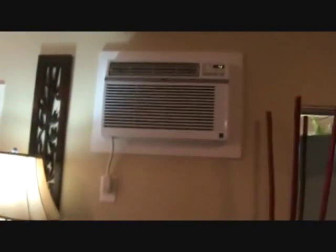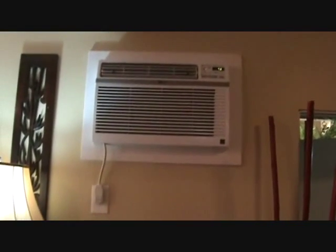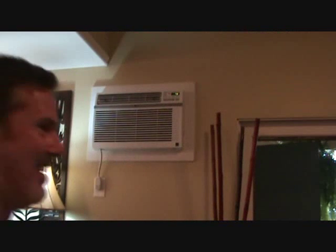Wow, that's nice — it's so nice in here now to have the air. Doesn't that look nice? Do a good job and yours can look like that too. That's all I got for this time. I'll be back with more videos.